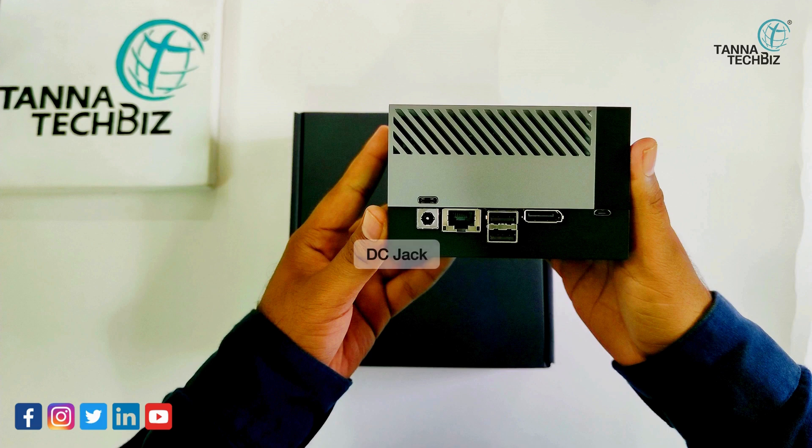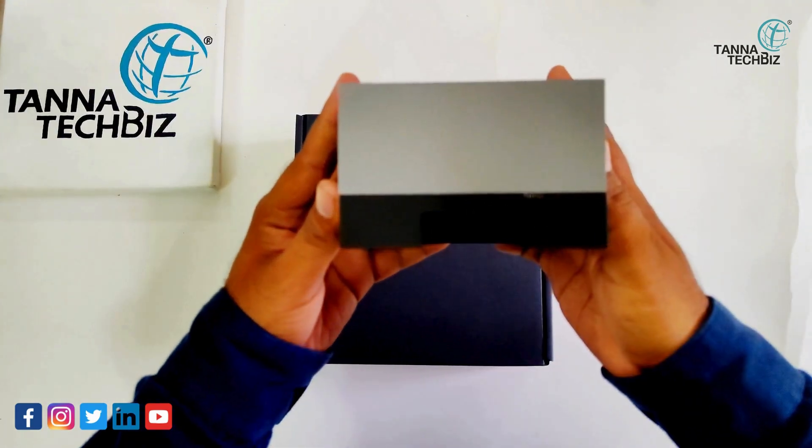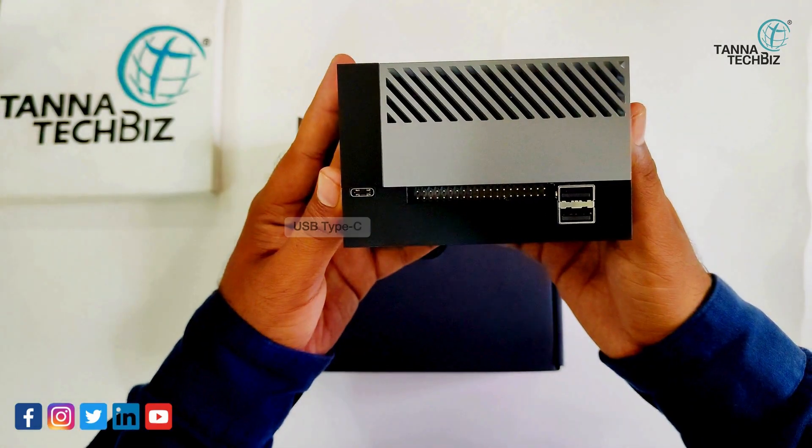Ports include a USB Type-C DC jack, Ethernet port, two USB Type-A ports, DisplayPort, USB Micro-B, USB Type-C, GPIO, and USB Type-A.